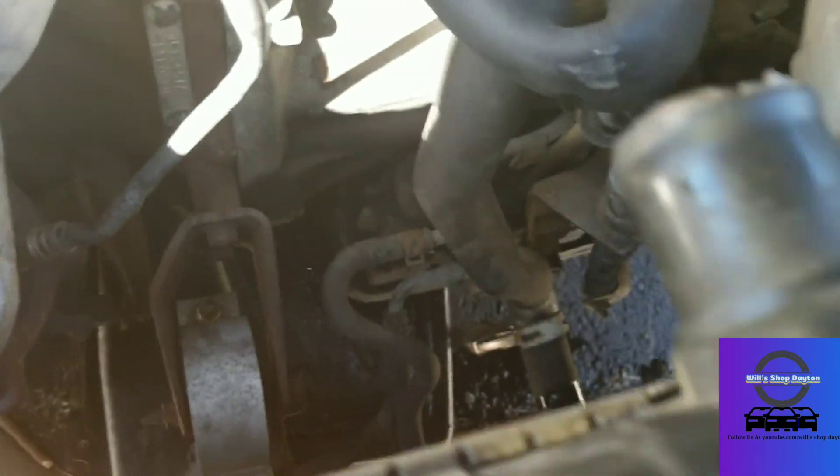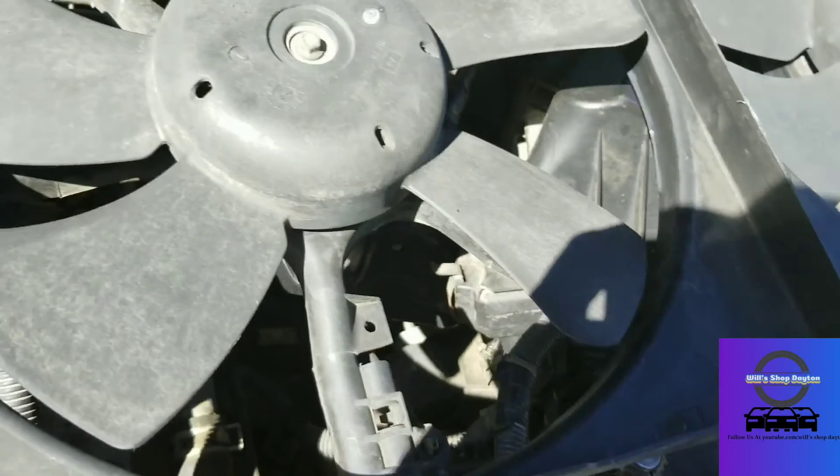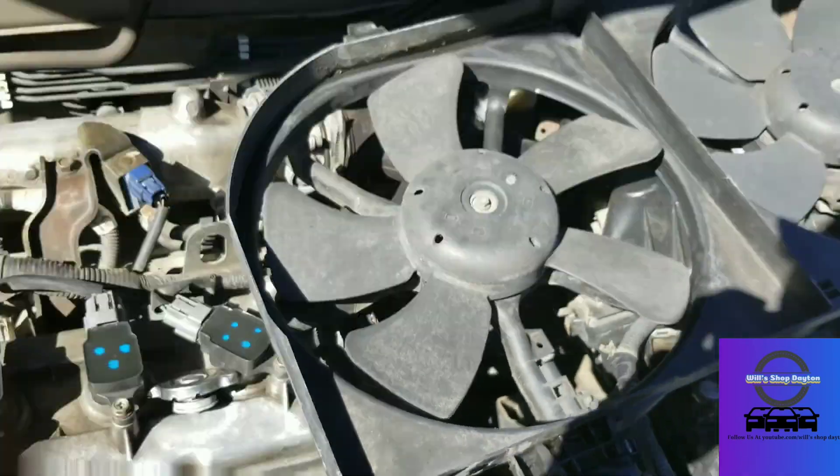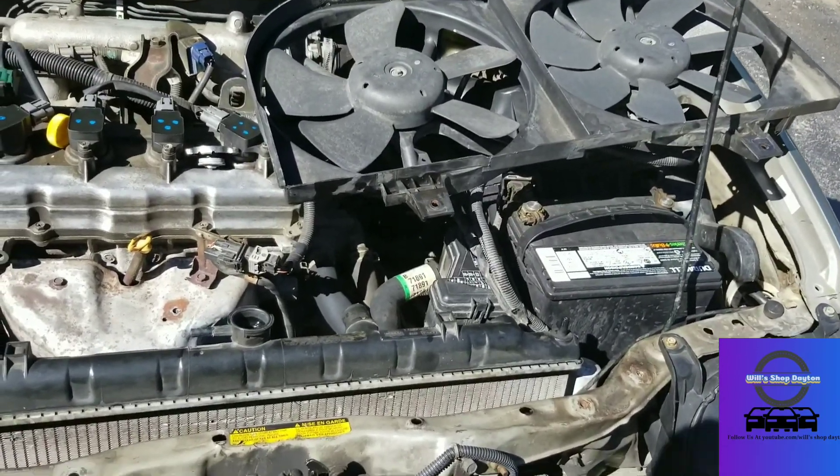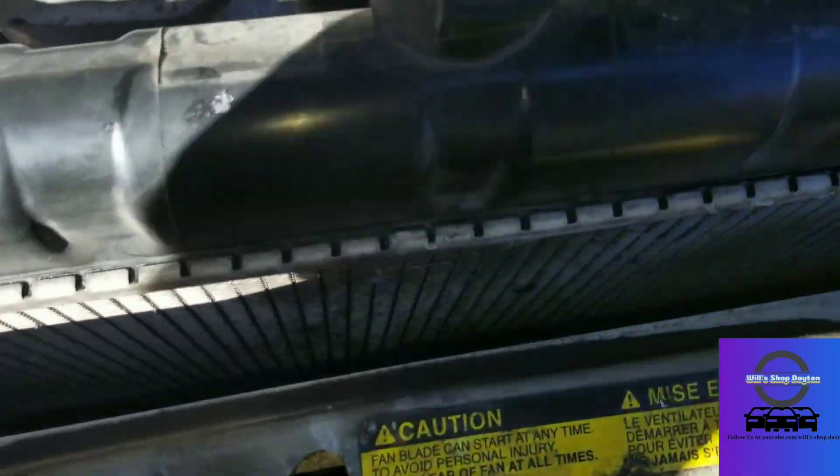All right, just got the fan out — didn't disconnect it, I just unscrewed it and flipped it out of the way. Make sure that you loosen and undo that lower radiator hose right here. And now you've got to go down and loosen these lines.